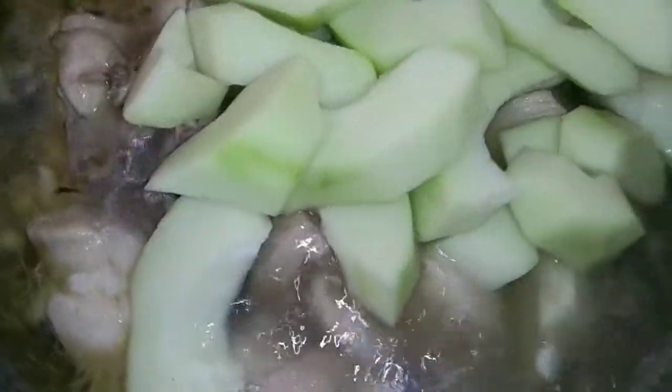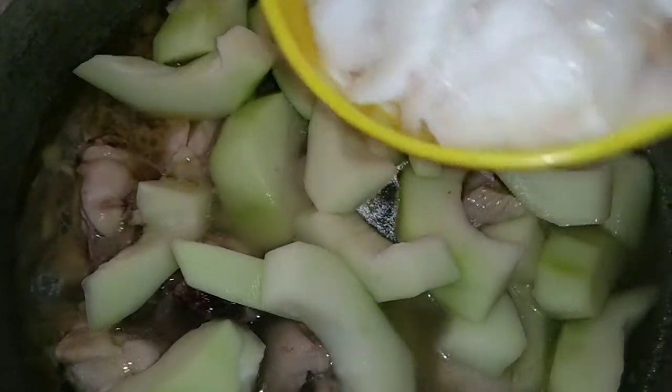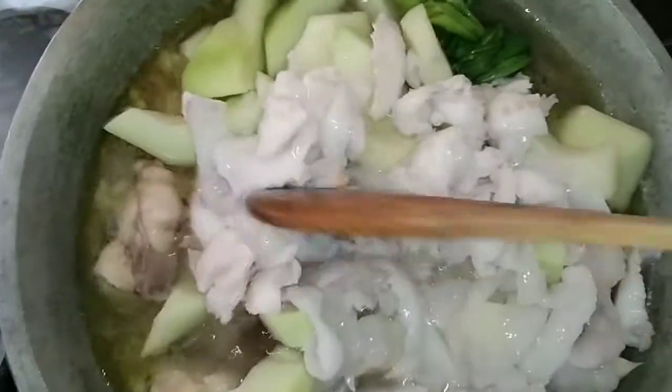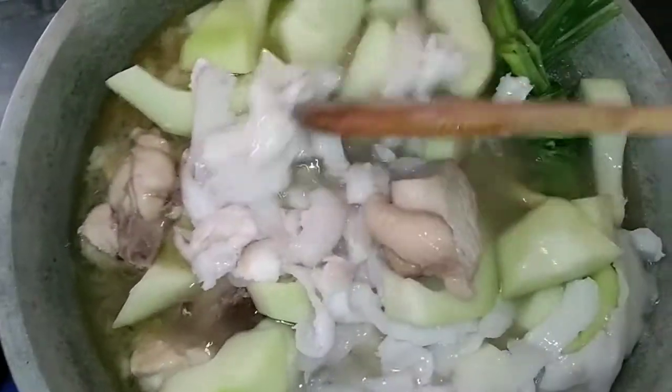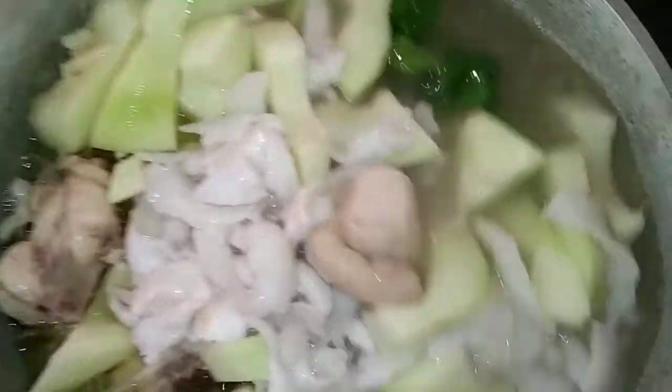And of course, ang lasa is iba din. So ilagay natin ang ating papaya. And of course, ang ating coconut — yung buko natin. Para sabay silang maluto. And then wait natin for a while hanggang maluto yung papaya natin, tsaka yung buko. Nihalo konti. Then wait for a while hanggang maluto yung ating gulay, pati ang buko and also the chicken.